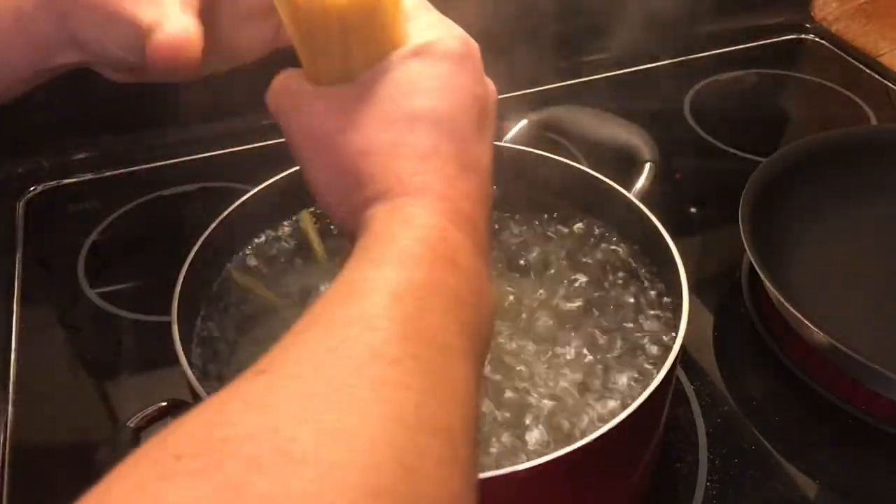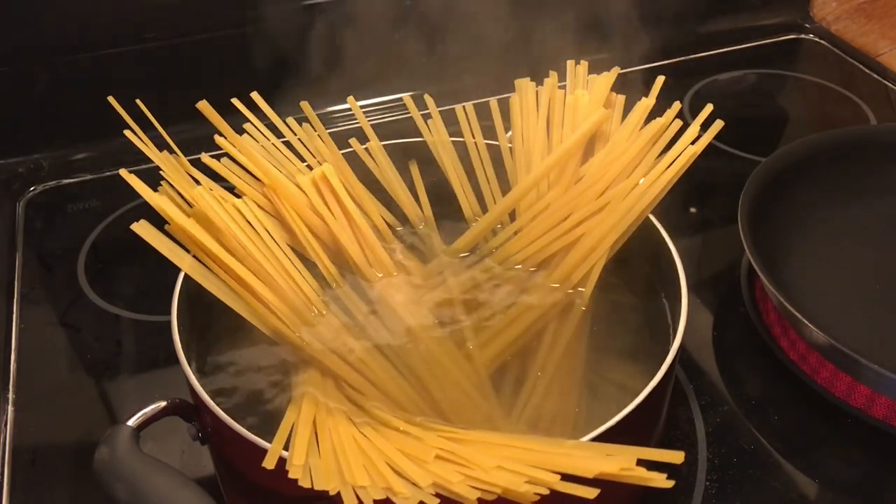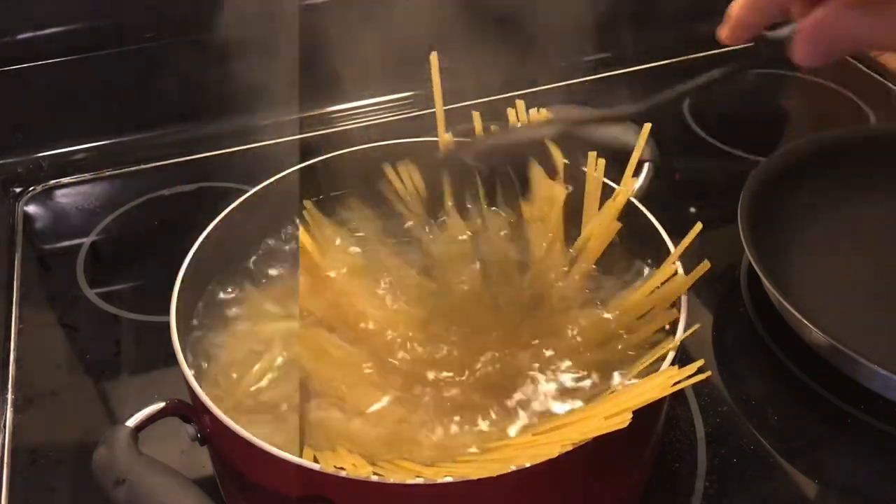Get your water boiling and make sure it's properly seasoned with salt. You want to make it about as salty as the ocean, as they usually say. Throw your noodles in and make sure they're completely submerged.